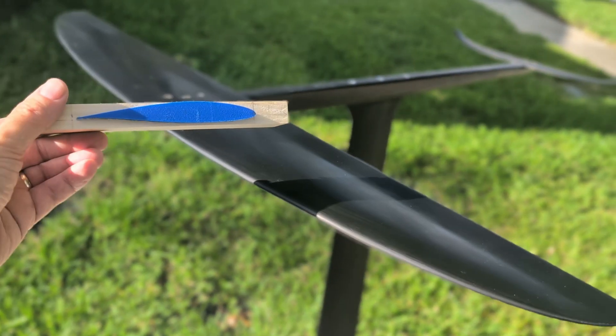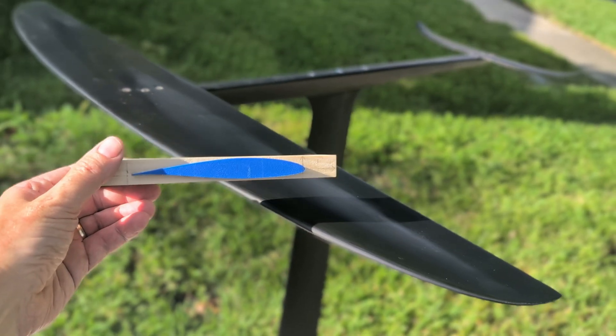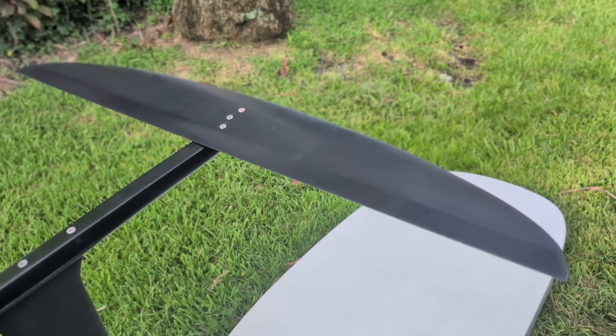In this video I'm going to show you exactly how I built this front wing by hand following this specific foil shape — no CNC machine, no fancy equipment, just a copy router I built at home, some carbon fiber, and a little patience. Let's jump in.